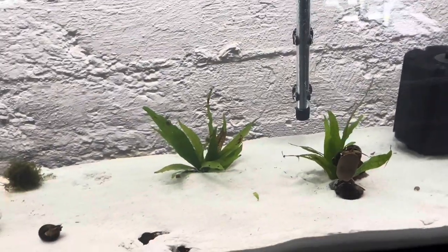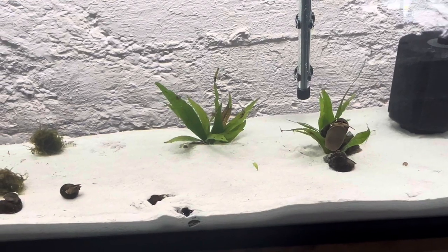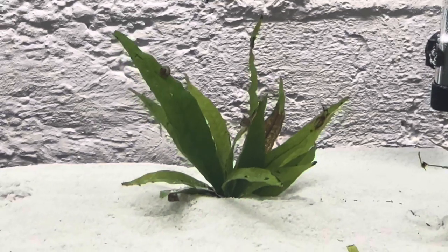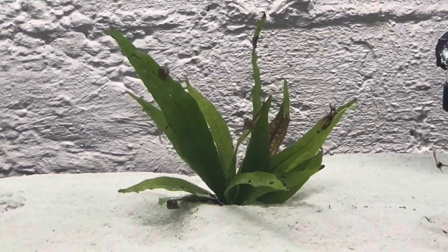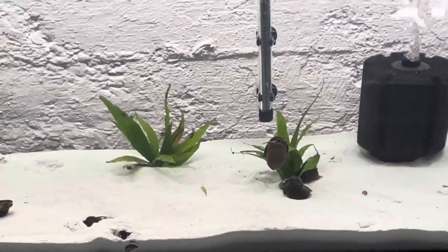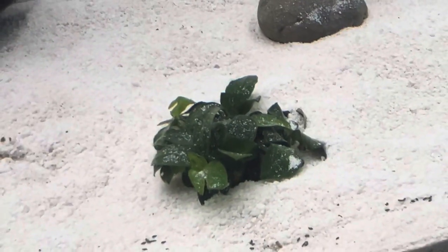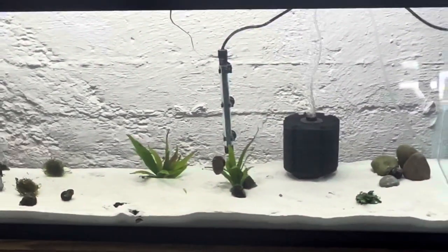The java ferns were on the driftwood in the past video — I simply pulled them off and planted them in the substrate. There are actually several juveniles on the java fern; I can see one, two, three in the top left, middle, and bottom left. The anubias petite plant that was also on the driftwood in the last video — I pulled that off as well. The tannins were just becoming a problem and I didn't want to discolor the tank.